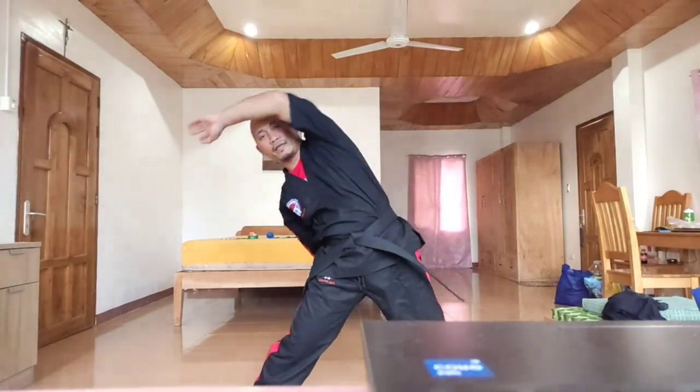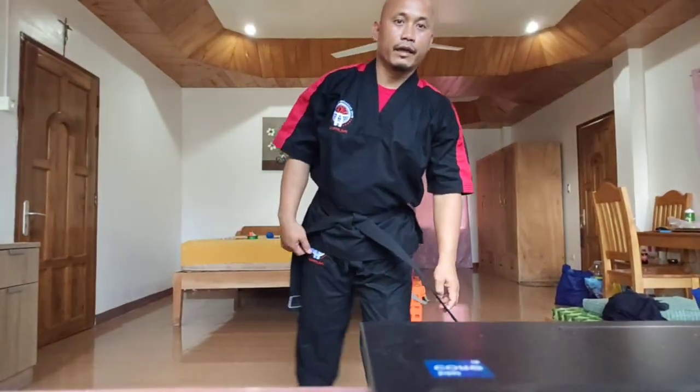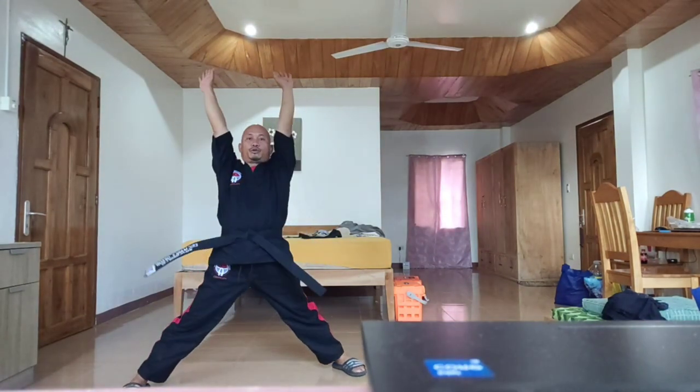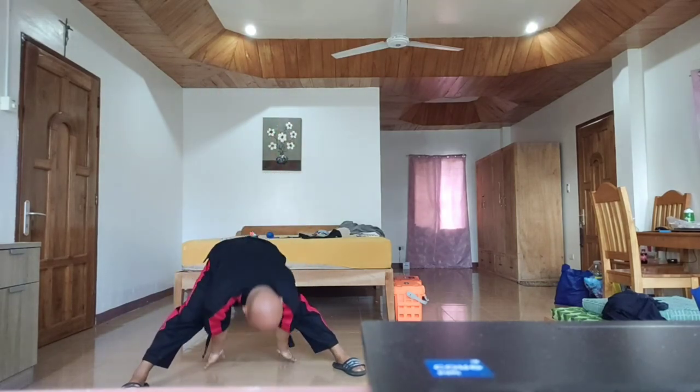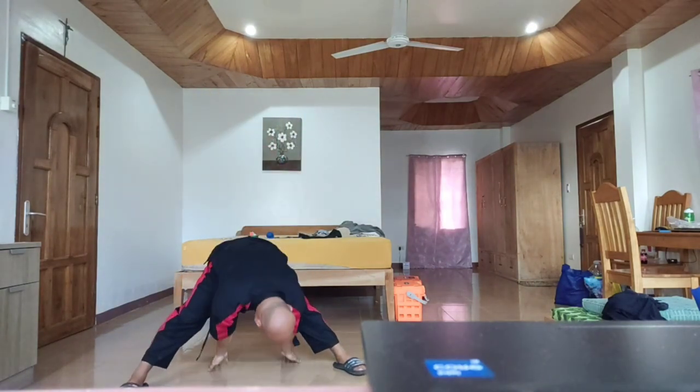Five. Next is back bending — one, two, three, four, five.